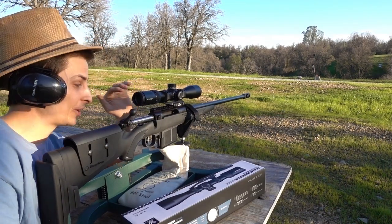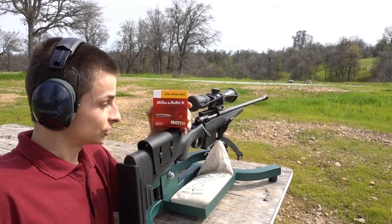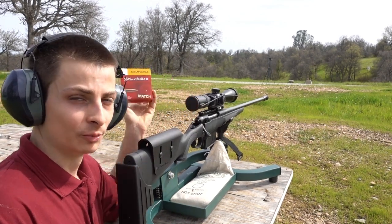I'm actually out of ammo now, so I'm going to have to call it quits here. It's been about a week, but I got another box of the same S&B 250 grain hollow point boat tails. Let's finish sighting that scope in.